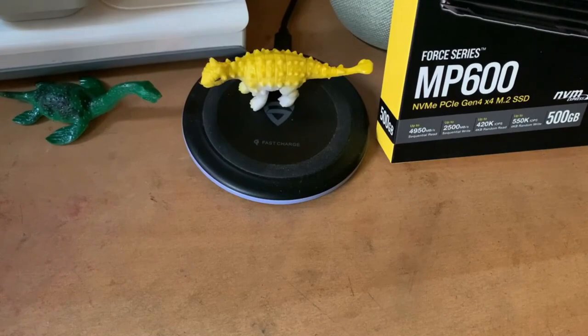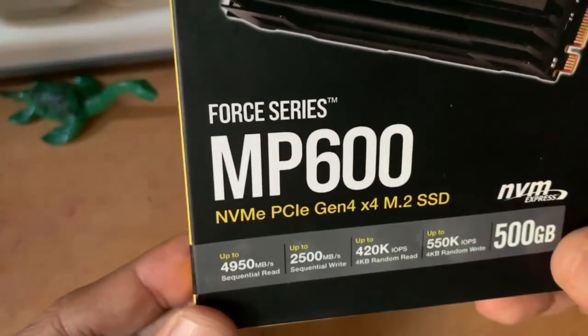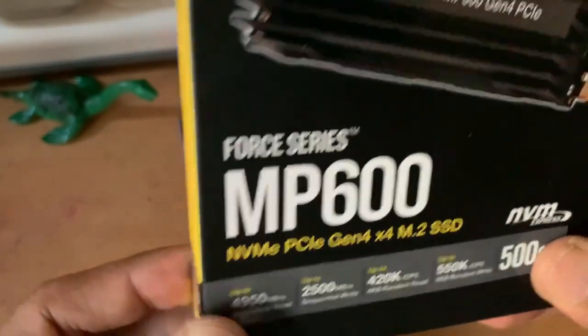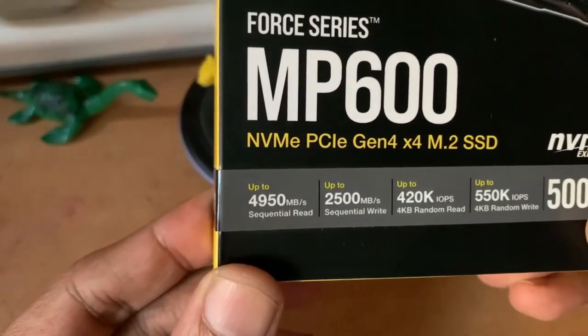You will find various options in the market like the Sabrent Rocket, Aorus from Gigabyte, and the MP600 from Corsair. So in this video, I will show you the MP600 from Corsair.